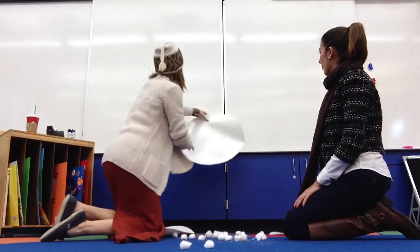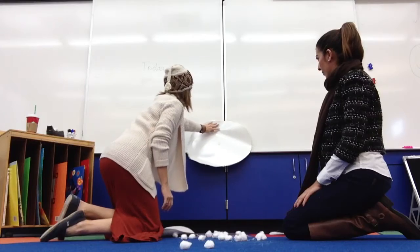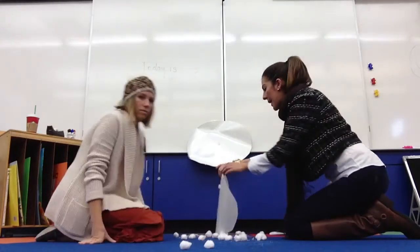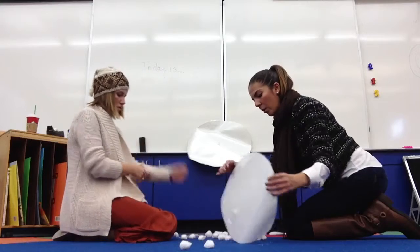Okay, that can be the bottom of our snowman. Then we need a medium snowball. Roll it up.